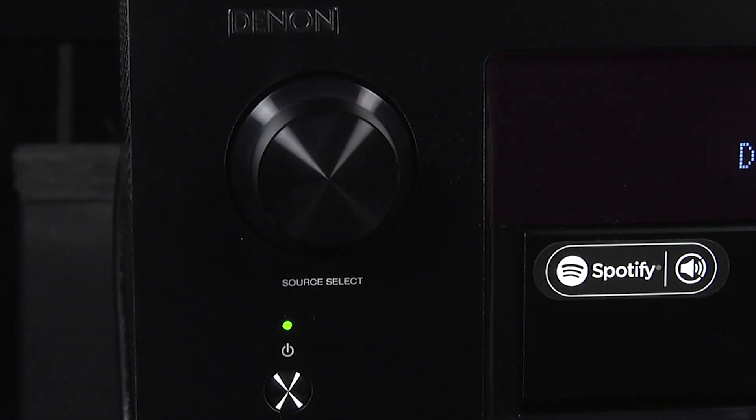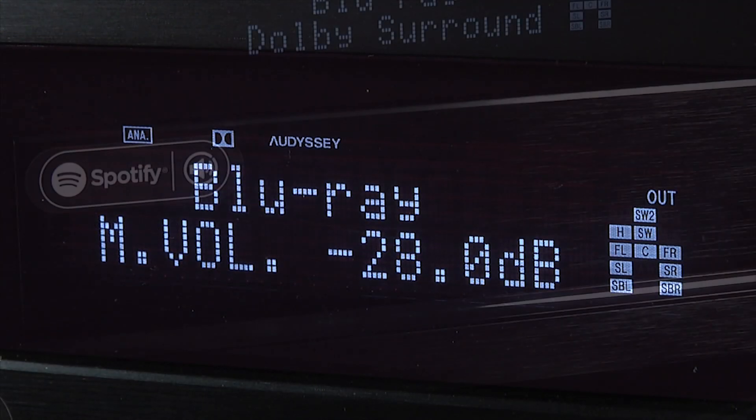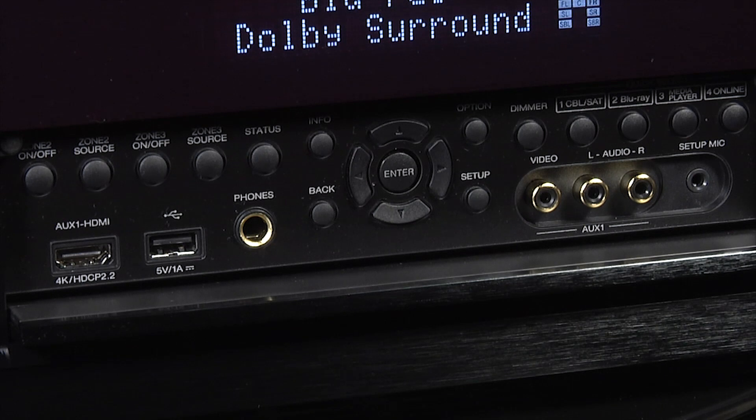The layout is classic Denon, with a large source selection dial on the left-hand side and an even larger volume dial on the right. In the middle there is a large, informative and easy-to-read display, and beneath that there is a drop-down flap. Behind this flap you'll find an extensive selection of controls, which is useful if you don't have the remote to hand, along with some additional inputs and the connector for the setup microphone.